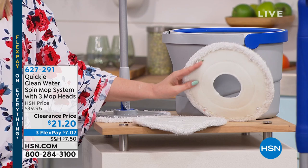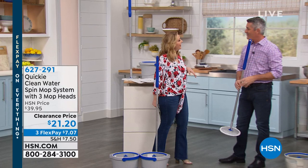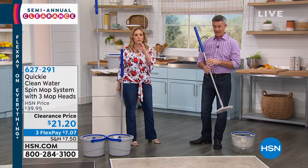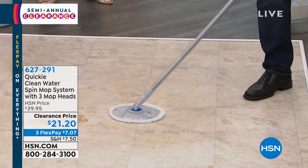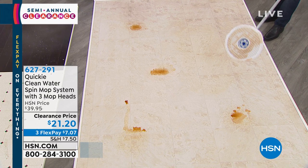Our special guest is Peter Kilcullen. I wanted you to see that we've got the mop pad dirty — because here's what's different about this mop. With a traditional string mop, it picks up all that dirt, but when you rinse it out in the bucket, that clean water becomes dirty water, and then you go back to your floor spreading dirty water. This spin mop system is going to clean that mop pad before you go back to the floor.